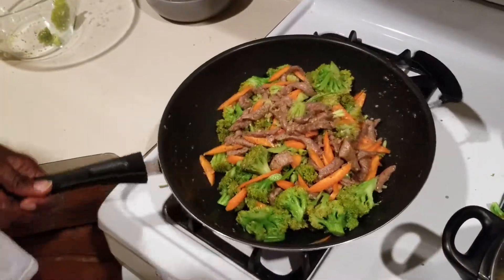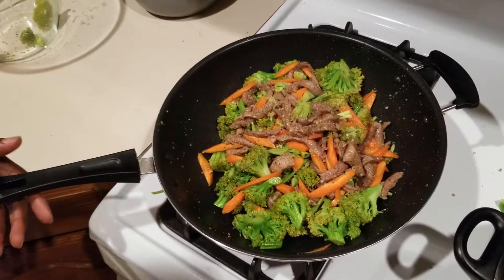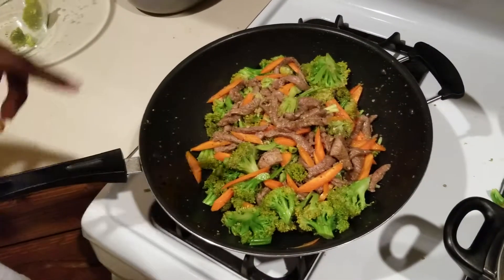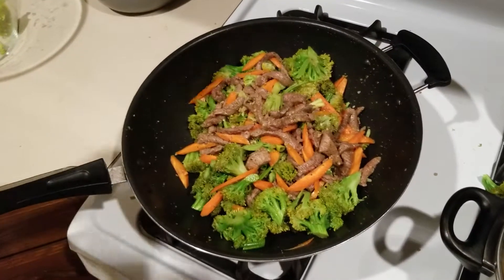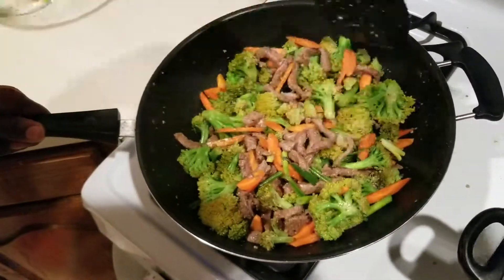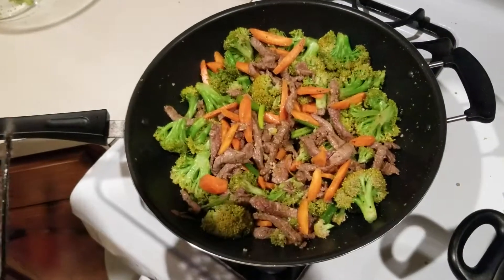Make sure you let your beef marinate for probably about 35 to 40 minutes — if you can go longer, that would be great. But that is the dish: ponzu beef and broccoli with carrots and scallion. Enjoy!